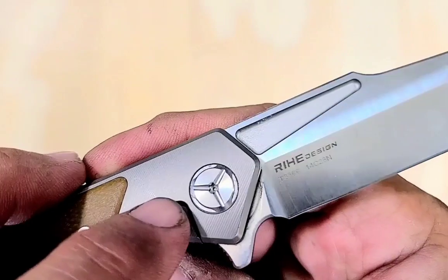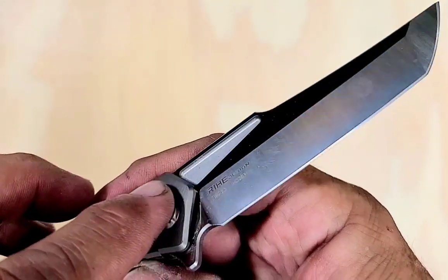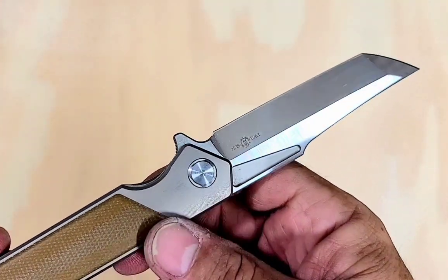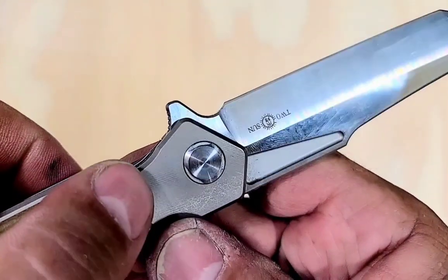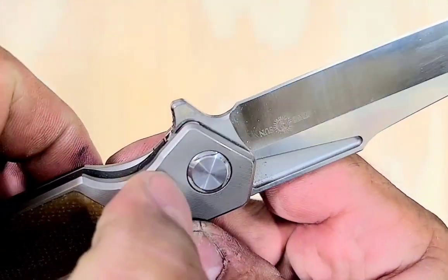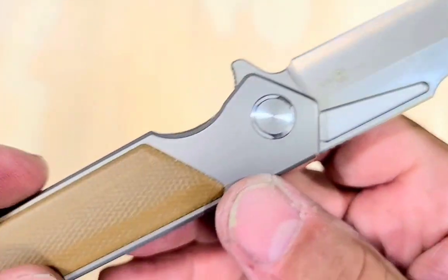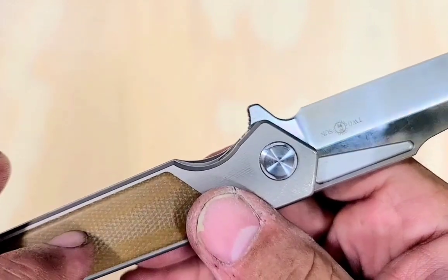I got this one used, so you can see it has a couple little snails on it. Blade looks good, though. Doesn't look like it was used much. Maybe carried a few times or whatever. This one's micarta inlay in titanium, with the little milling marks in the titanium, which they usually have at Tucson. This is some of the better micarta I've seen from them.